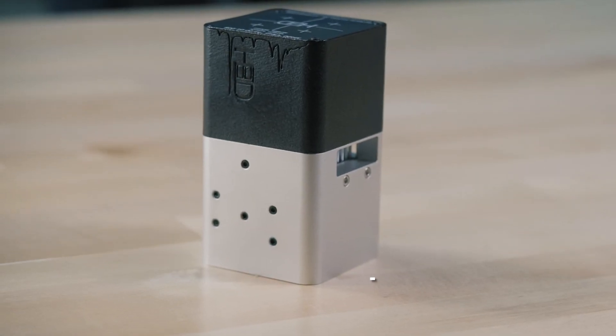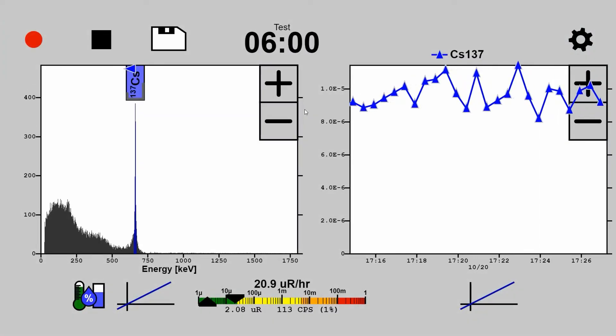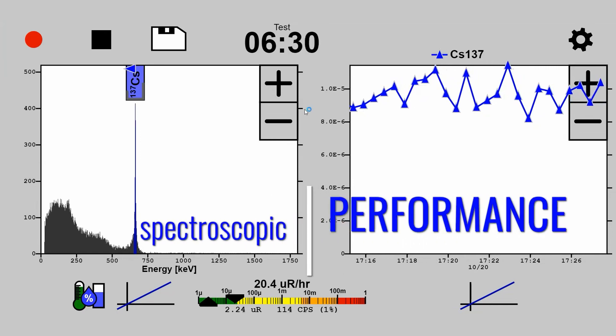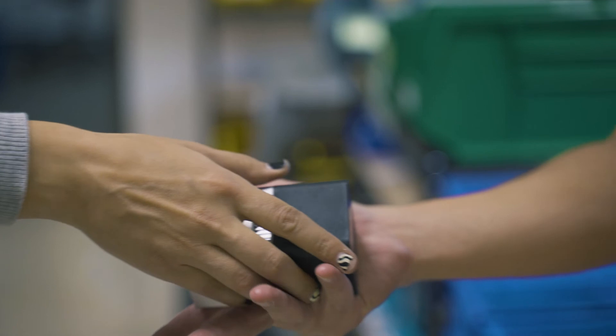Introducing the M-Series, a complete CZT-based detection system in our smallest form factor for creative integration projects. The M-Series retains the standard imaging and spectroscopic performance of H3D's other detectors, but in a package small enough to fit in the palm of your hand.